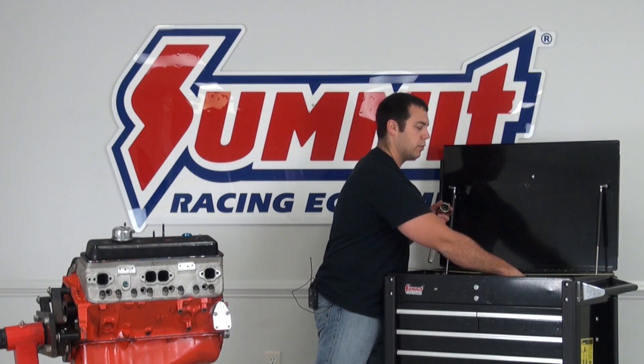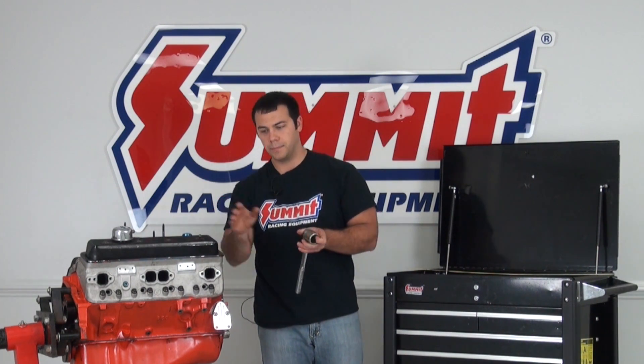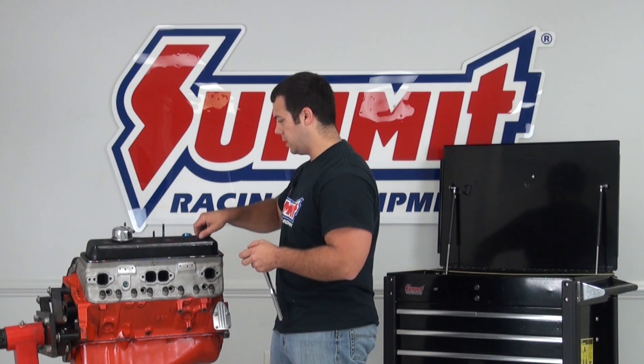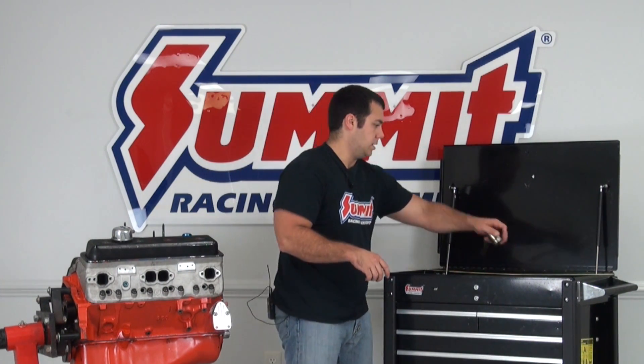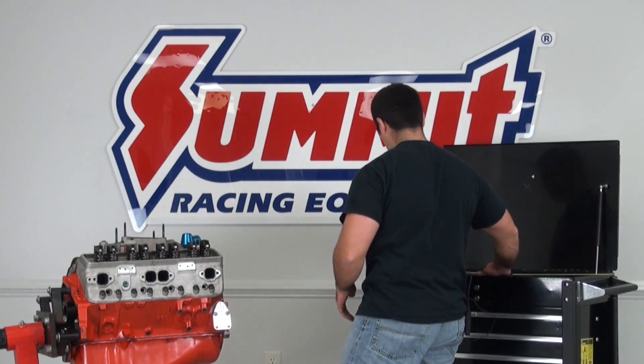Some other things I have here: I have some sockets so I can remove the rockers as well as the valve cover. I do have a crankshaft socket because I've removed the dampener as well as the timing cover — we're going to be doing some more work on this engine later on, so I went ahead and removed it. It is not necessary that you remove that. You do need to turn over the engine, so whatever you have to do to make sure you can turn it over, just make sure you do that. So I'm going to go ahead and remove the valve cover and start in on our project.